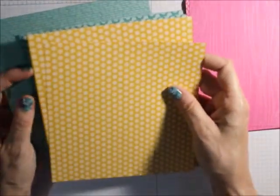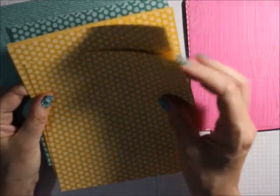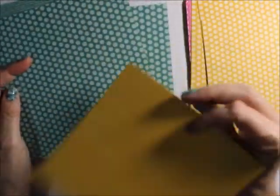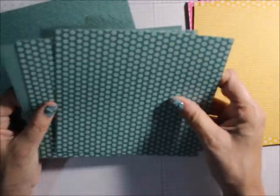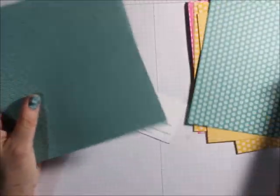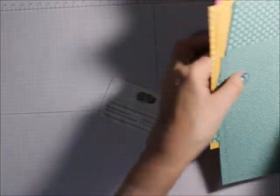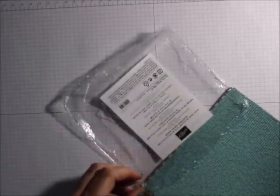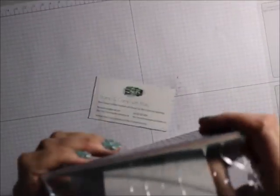And then you've got the Bumblebee — the dots, the denim, the words, and the wood. And then you've got the Just Jade, and the words and that. All the new in-colors — those are all the new in-colors — go greatly with this, because that's all there is in there.